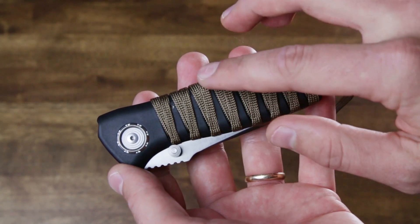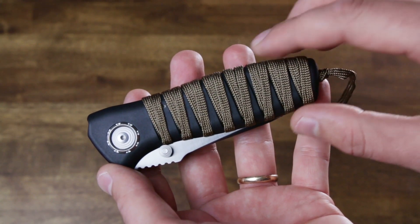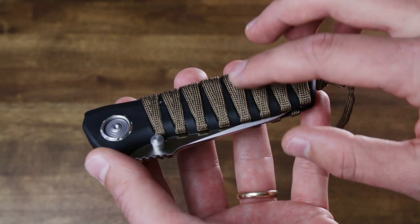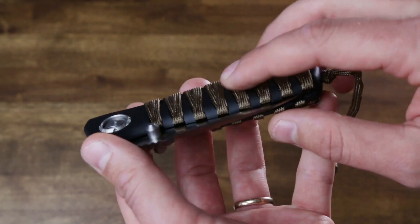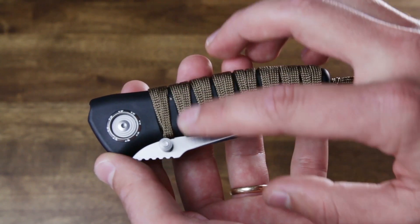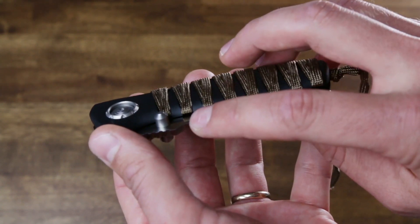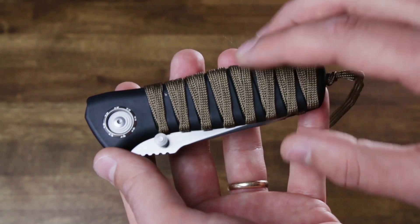This is actually a single strand of paracord. It begins at the front of the knife and ends at the back. It doesn't have the center core strands, so it's just the sheath of 550 paracord. That way it lays flat and is able to double back on itself, making that V pattern to prevent itself from crossing the path of the blade — which is what allows this to be done on a folder.